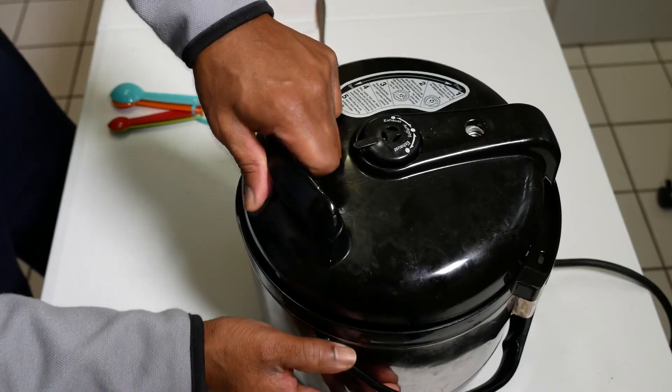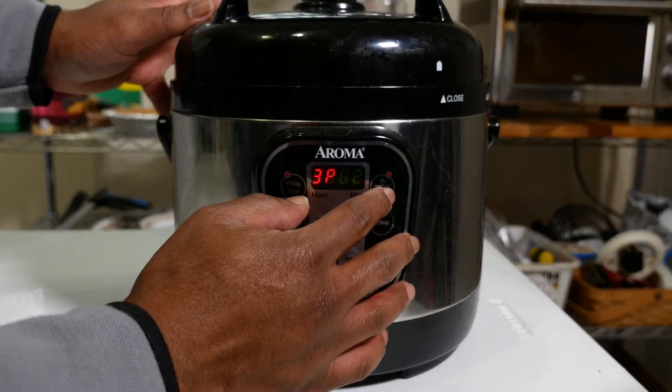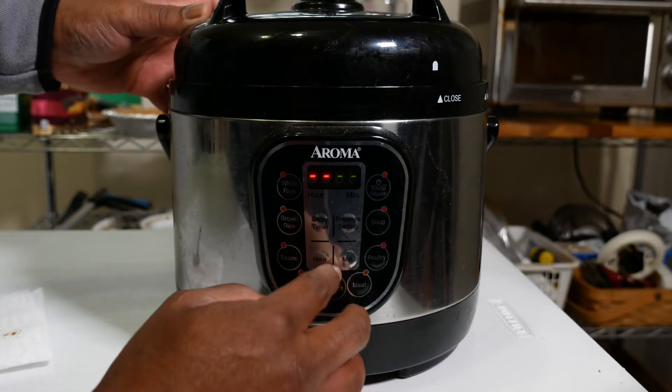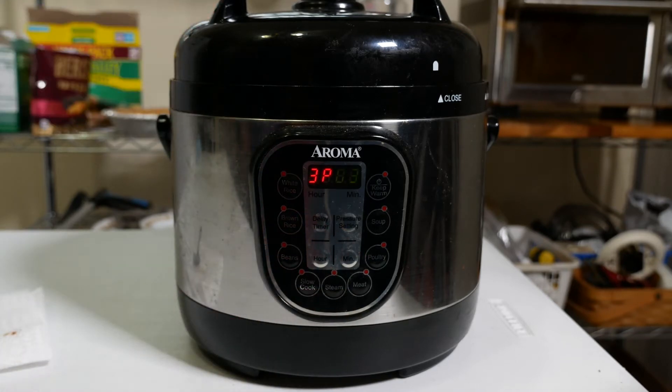Put the lid on the IP and close the vent. Then hit the manual button and set the time to three minutes on high pressure. Now we get ghost for about 20 minutes while the IP does its thing.